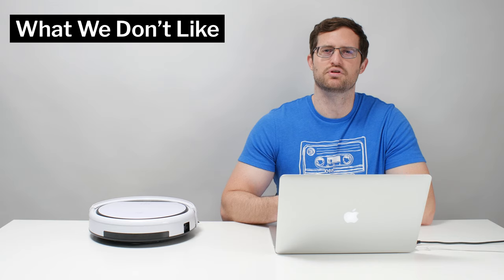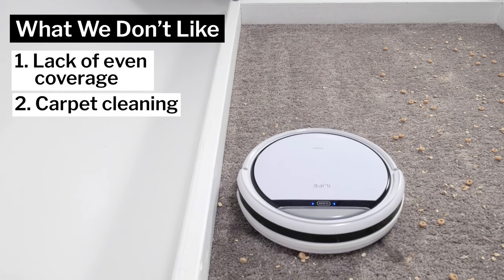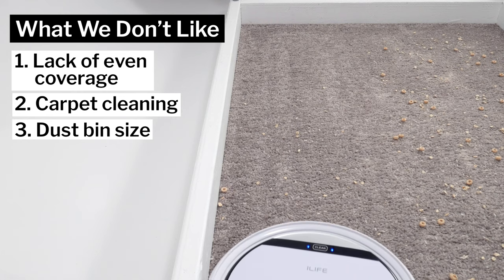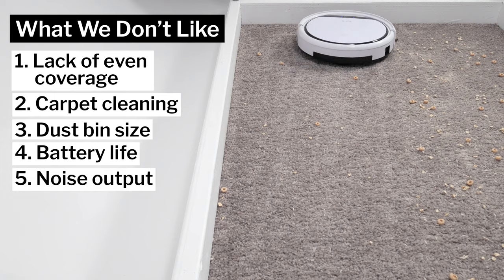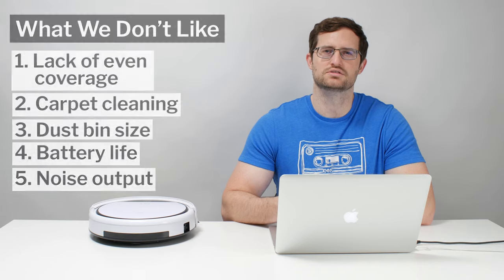Moving on to what we dislike about the V3S Pro — the biggest issue is its lack of even coverage. More specifically, it struggles cleaning around obstacles like chair legs, where multiple smaller obstacles are located very close to each other. The robot also struggles picking up certain debris on carpet. It has a considerably smaller dustbin than most competitors, slightly less battery life than many competitors, and is quite a bit louder than most competitors. The average robot vacuum we tested was measured at 62 decibels, while this robot was measured at 69 decibels.